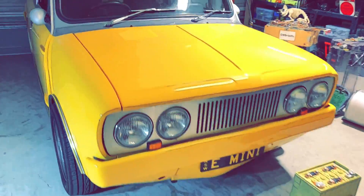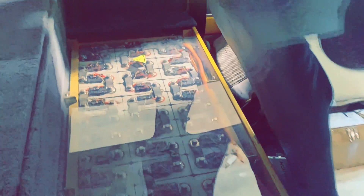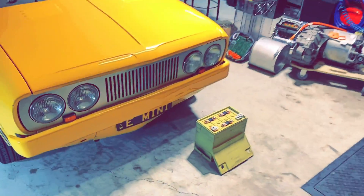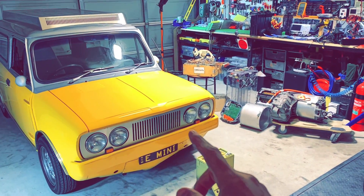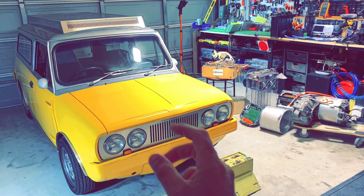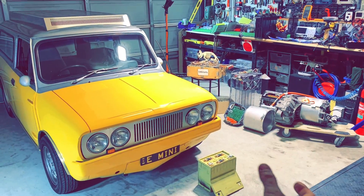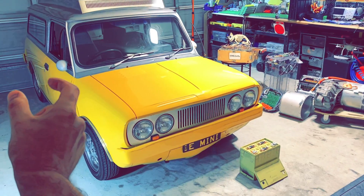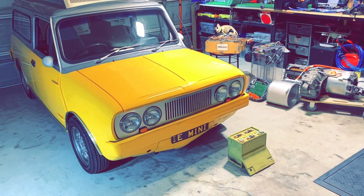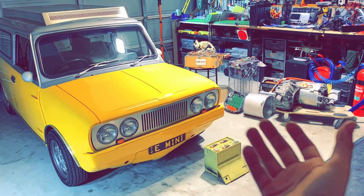The electric Mini has a solar panel on the roof and batteries in the back. The reason I got this Mini was because I want something small so I could fit my Tesla motor in there and transform it into a drag racing machine. Imagine this with big fat tires sticking out — that would be awesome. And it's already all electric.